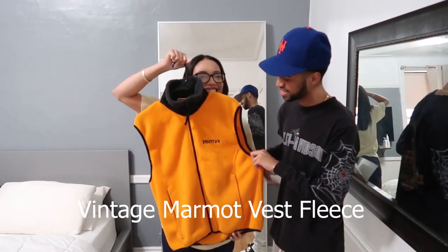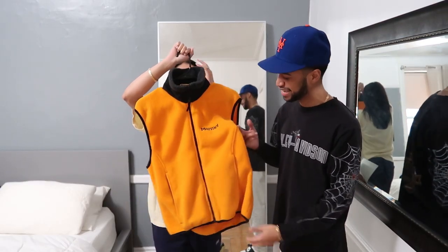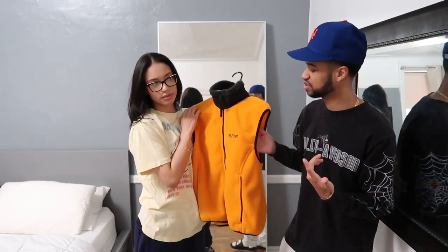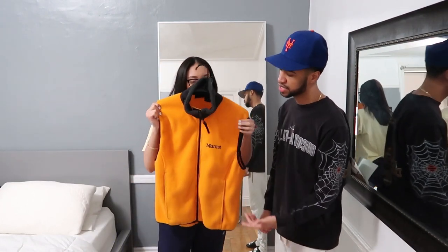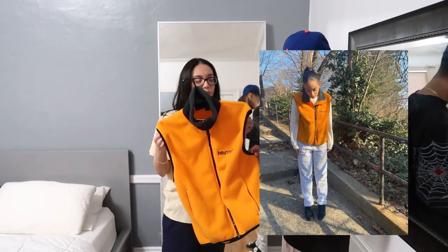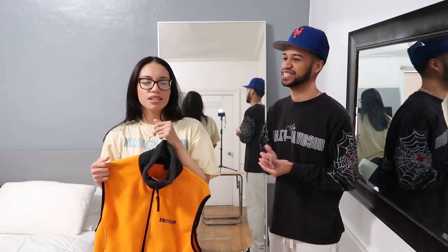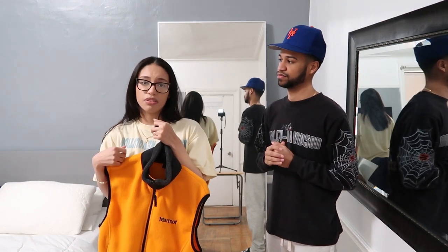I wanted a vest fleece and Lysander wasn't really for it, but I asked him to find me one and he found this one on eBay. It's from Marmot — a very well-known outerwear brand — and it's an older version in a bright orange-golden color. I've worn it like three times already. You can pair this with so many different outfits. Don't be afraid of color — sometimes you gotta get something out there because when you do, people are like 'I love that color.'